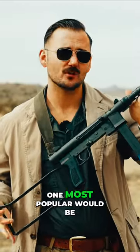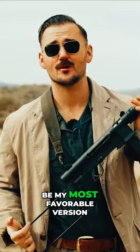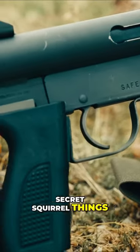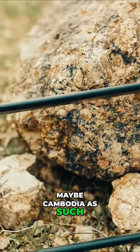There are different variations of this gun. The most popular would be the thread-on suppressor, which I think would be my most favorable version. The gun itself is pretty good, but if it's a submachine gun, you might as well suppress it — especially if you're doing secret squirrel things in a non-permissive country, maybe Cambodia as such. Makes sense.